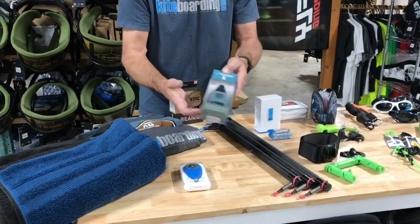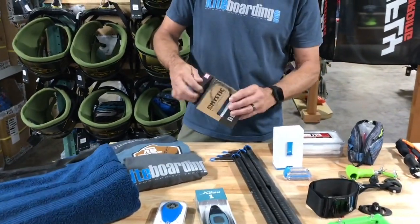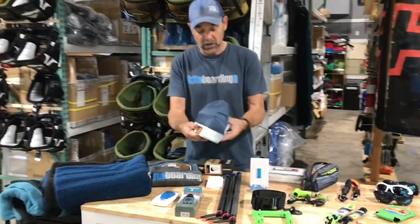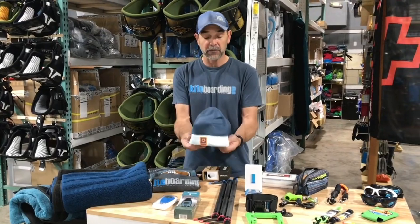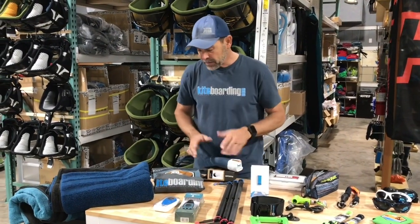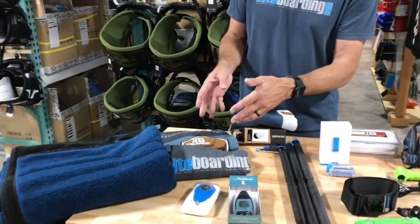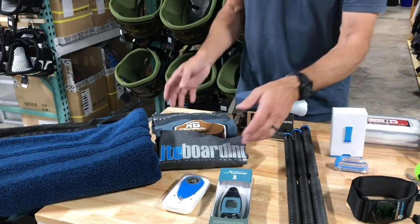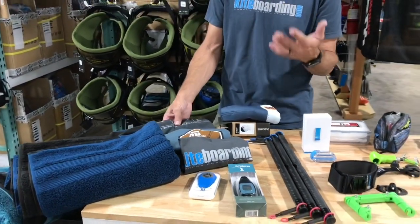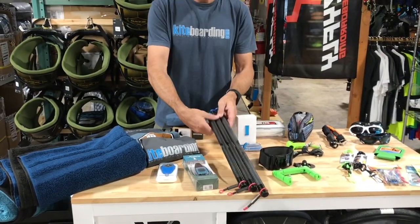Then there are the neoprene beanies — you can't go wrong with those. Anyone riding in cold water is definitely looking for something like this. Easy to stuff down in there. Then you've got the three t-shirts special — we always do a special on our t-shirts in different sizes and colors. Everybody needs a new t-shirt; they get old and worn out.